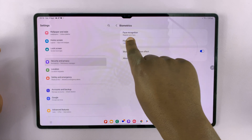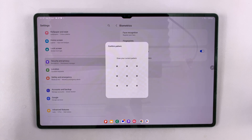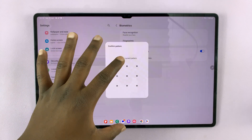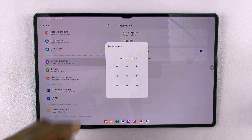Under Biometrics, tap on Face Recognition. You need a PIN, password, or pattern beforehand. If you don't have any other security measure, you might be required to first set up a password, PIN, or pattern.